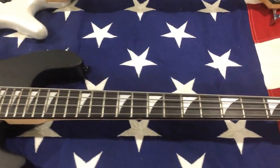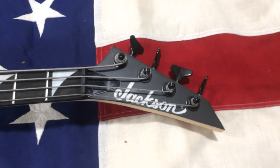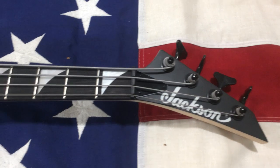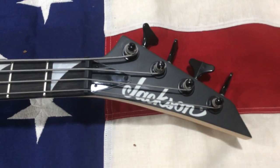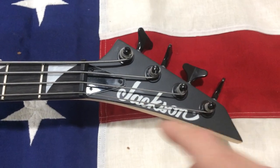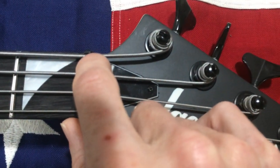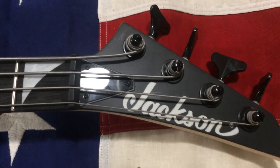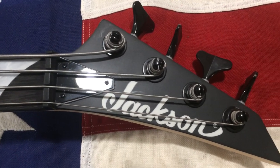One of the first cons I have right off the bat with Jacksons — and mind you, I think these are some of the sexiest headstocks and I love Jackson necks — but these break angles can be a problem. I've seen it occur especially on the basses a lot, where that little tiny bit can break off and render this useless until you replace the nut. Who wants to do that?